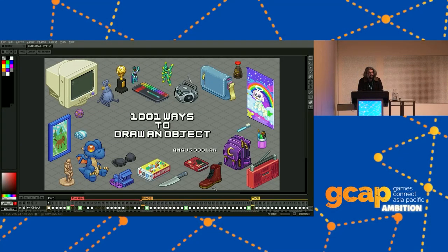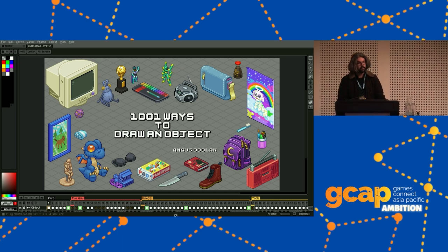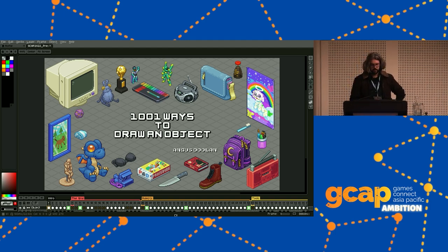Welcome everybody. Recently I spent three years drawing over 1,000 tiny objects. Doing that, I learned a whole lot of stuff about making isometric pixel art, and today I'll be passing that along. I won't be talking too much about basic pixel art techniques — mostly I'm going to be looking at measurement and consistent drawing in isometric projection. My name is Angus, and I'm a freelance video game artist. I've been doing pixel art for about 15 years.